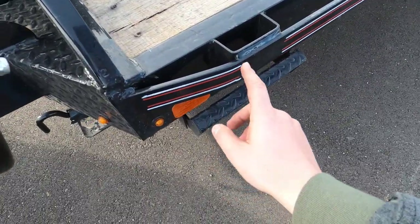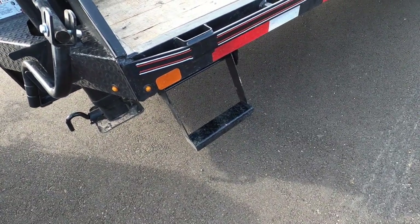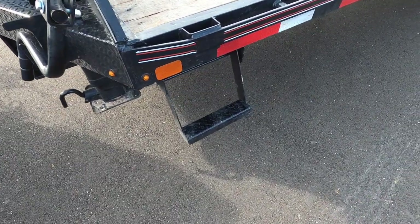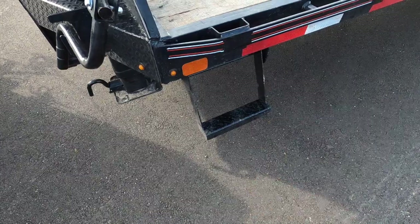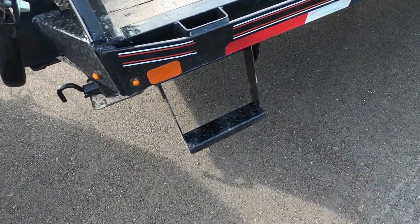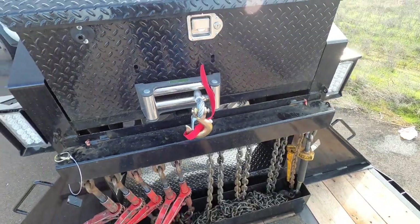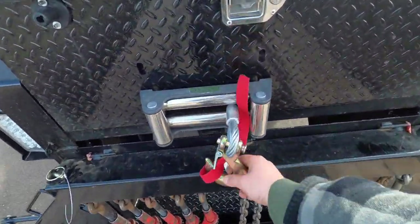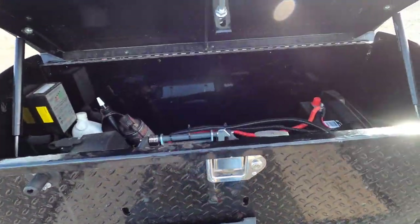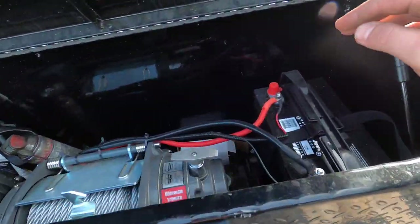Check out this detail — this is freaking awesome. Just a little attention to detail that Diamond C has goes a long way. My PJ trailer — I'm not knocking them, they do a good job — but this is awesome. This is the 17,500-pound winch. And right here you can also put a hitch. I love how it's in a box — it protects it from the elements, and the battery is right up here.